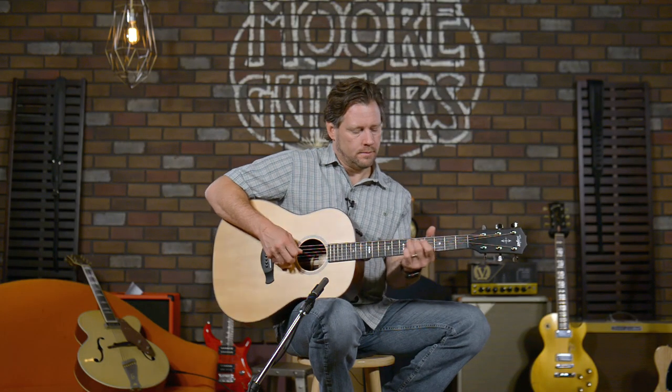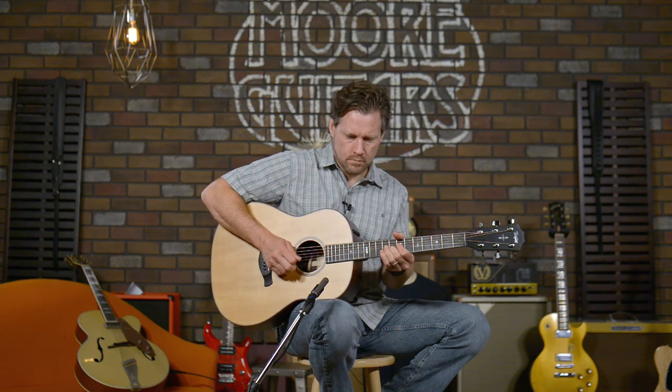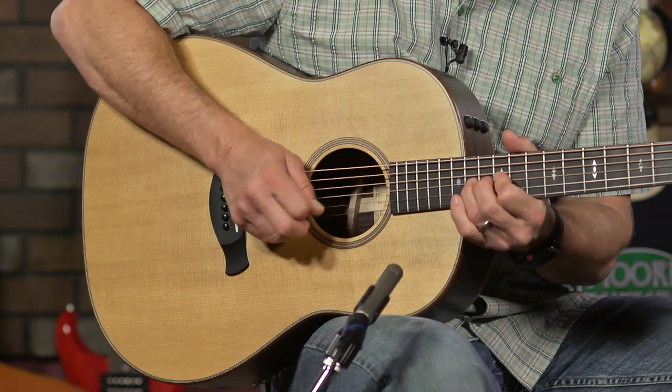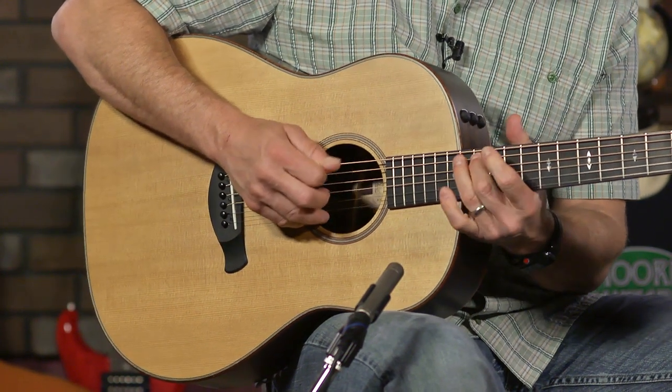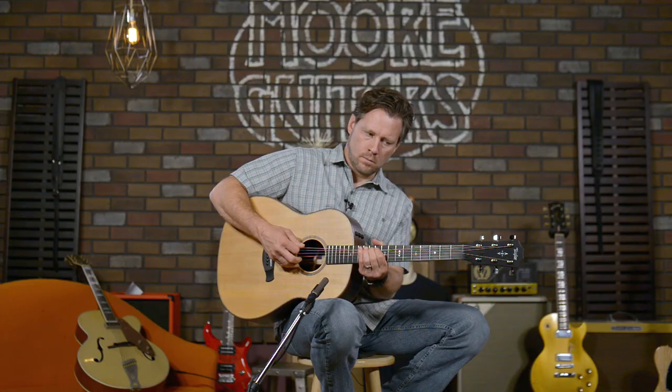A little noodling — and there it is. Those are some basic things played on the guitar to give you an idea of the tone and sound. It can get quite rambunctious if you want it to — you will not be struggling to be the loudest person in the room if you're bluegrassing with this thing.